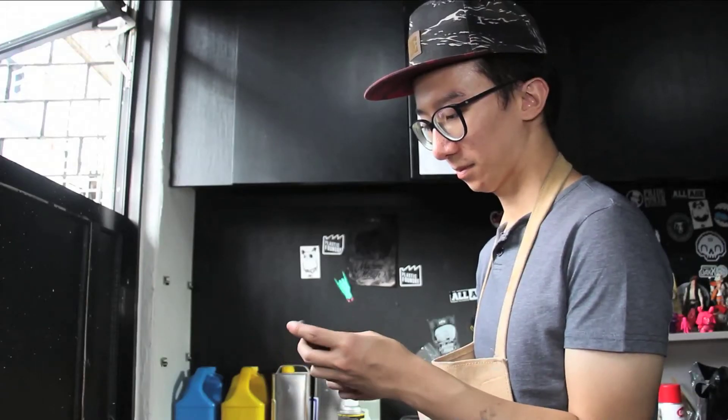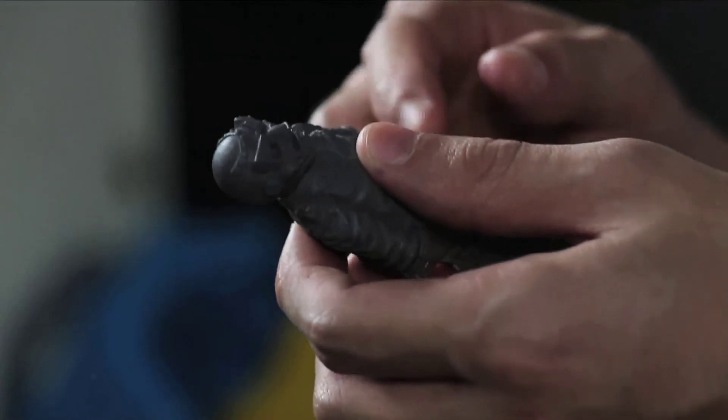Once the piece is casted up, I'll clean it up. And depending on whether or not it needs to be painted, I'll break out the paint.